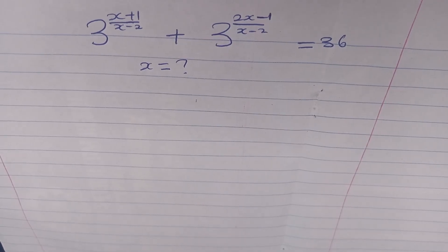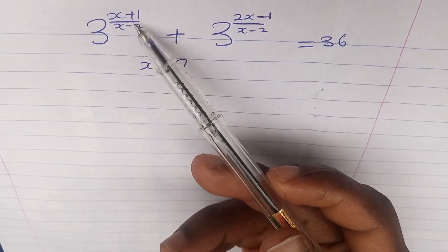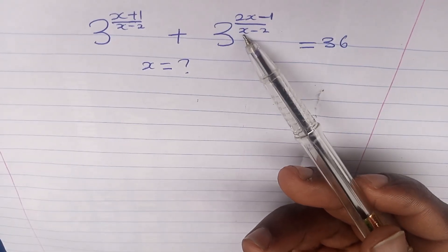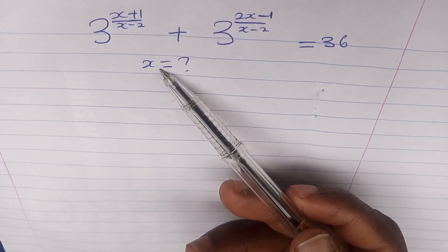Hello guys, you are welcome again to my channel. Today here comes another challenge which reads: 3 to the power of (x+1)/(x-2) plus 3 to the power of (2x-1)/(x-2) equals 36. We are looking for the possible value for x.